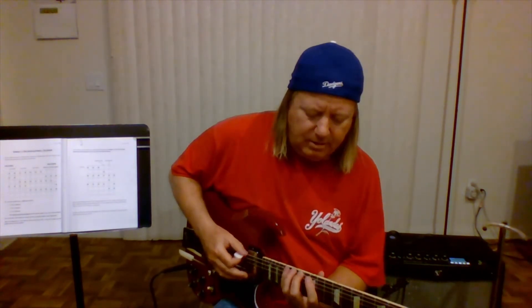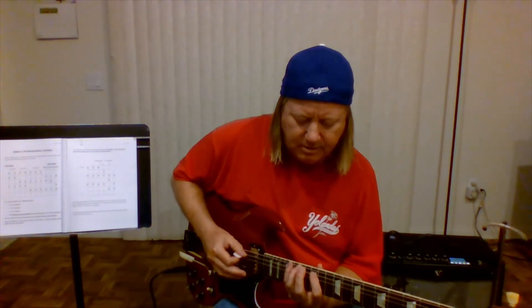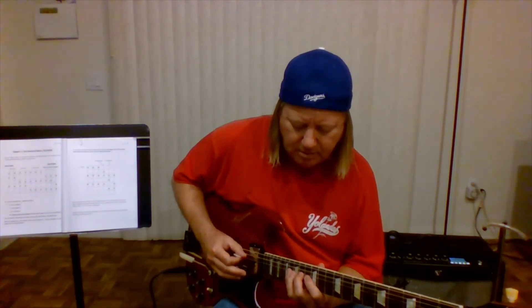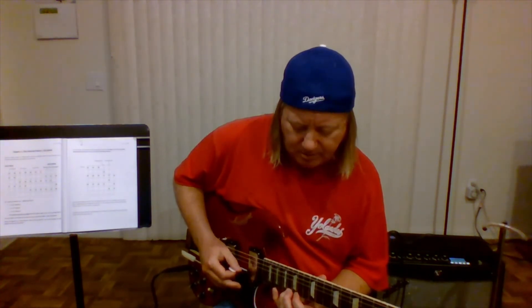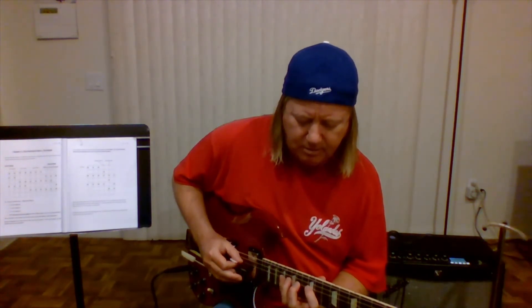Anyway, we'll do sixes — sixes are easy, pretty easy. You're doing every note twice, I mean every string twice, except for the first one. The first one you do once, then you go to the next one and the second string again. Okay, any of your arpeggios.